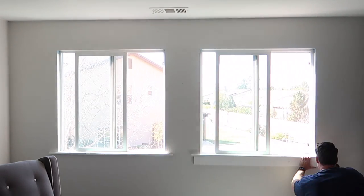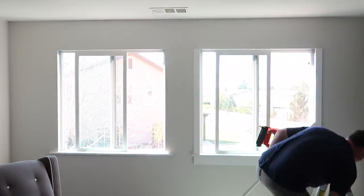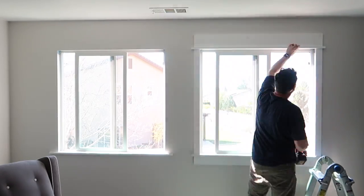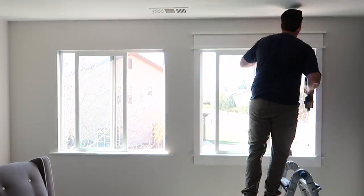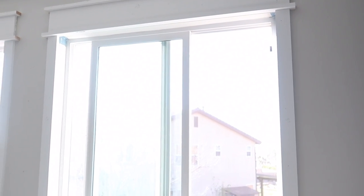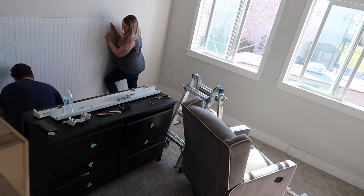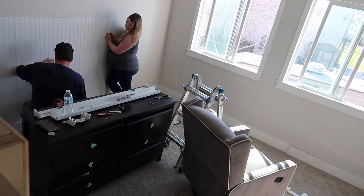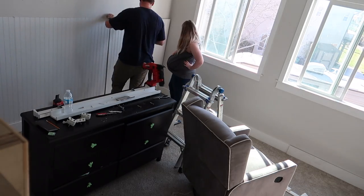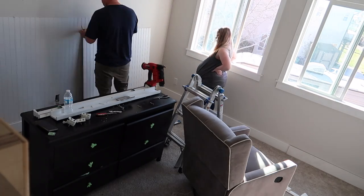We're going to jump straight into showing you what we did. I will talk more about the design in the room and why it's so special throughout this video, but the first thing we did was window trim and then we moved on to adding the beadboard. This was our first time working with beadboard and I have to say it was so much easier than doing board and batten or any other type of wall feature we've done.